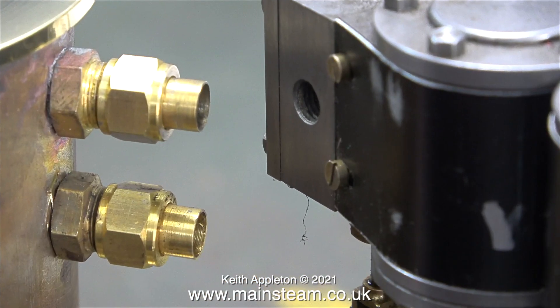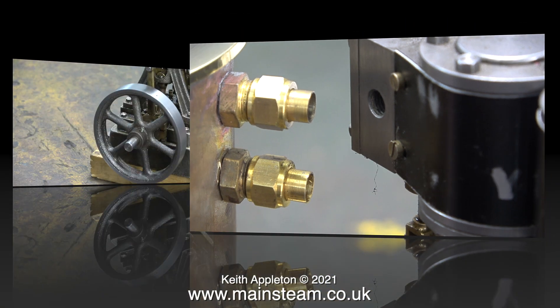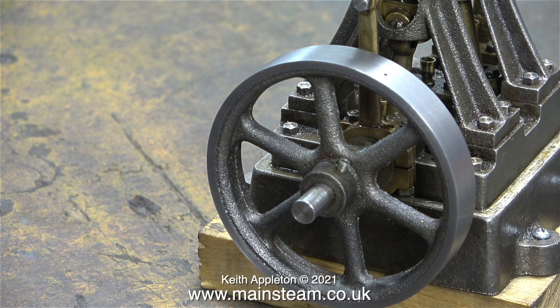Before I mount the engine in place on the baseboard I need to make sure that its steam connections are in the same place to match the ones on the condenser, oil trap, and economizer. This slot-headed grub screw has to go.